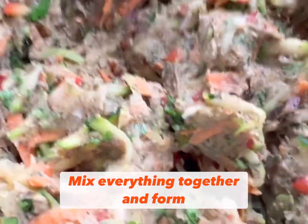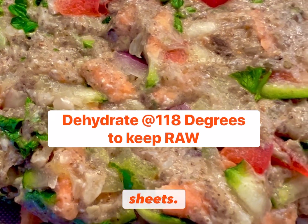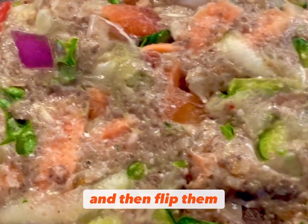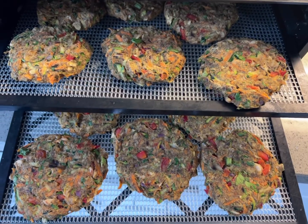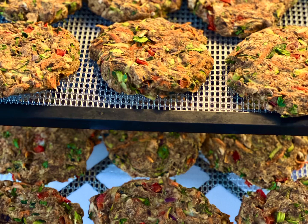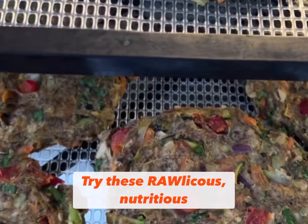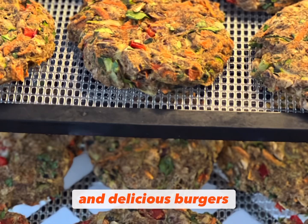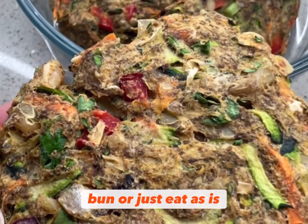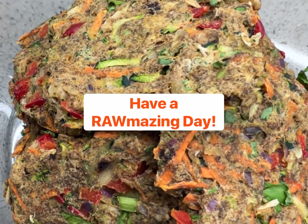Mix everything together and form into patties and put them on your dehydrator sheets for approximately five to six hours, then flip them and let them get dehydrated on the other side for another three to four hours. Try these nutritious and delicious burgers in a lettuce leaf instead of a bun, or just eat as is. Have a raw-mazing day!